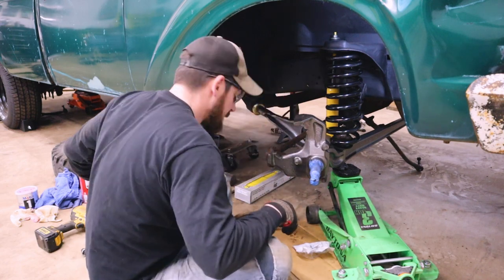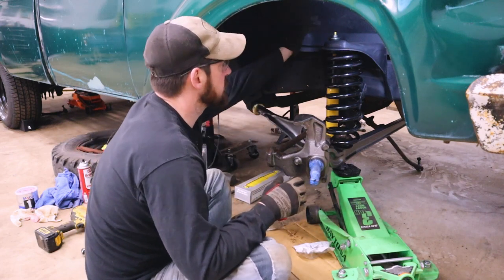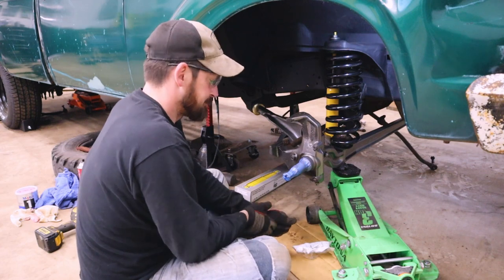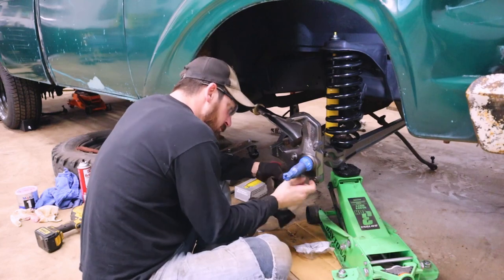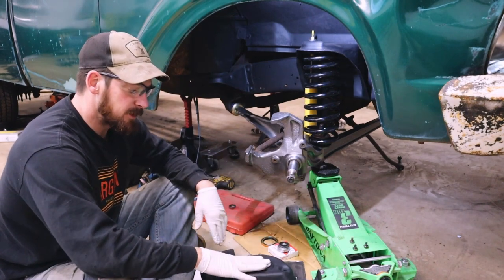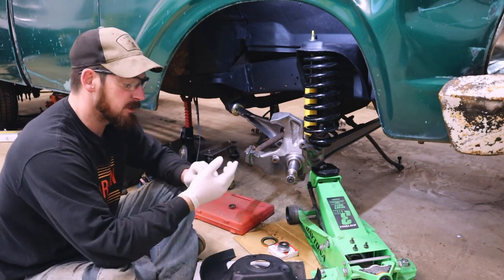I need to get some cotter pins — I ran out. I'm going to have to put a cotter pin in the tie rod end and drill the hole for the radius arm. For now we've got the spring installed and the shock installed. We'll tighten this nut down and then start getting the bearings and everything installed on this spindle. Now that we've gotten the suspension stuff installed, we can move on to the brakes.